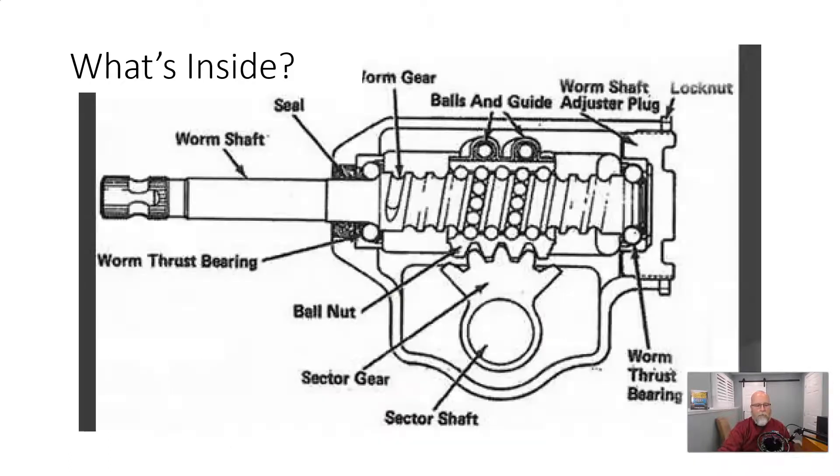Mechanically, this cutaway of a manual steering box shows the nuts and bolts of how it works. We have a worm shaft going down through the center of the box with threads cut into it — not like a regular nut and bolt, but a deep rounded groove filled with ball bearings. The part running on the outside is called a ball nut, and it has little guides to recirculate those balls. They roll through one side, go through a loop, and roll back into the other side as the shaft rotates — hence the name recirculating ball steering box.